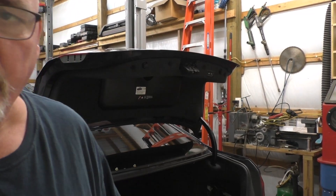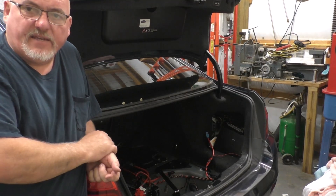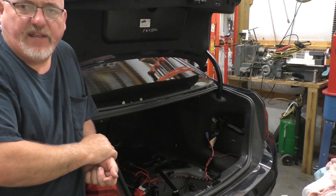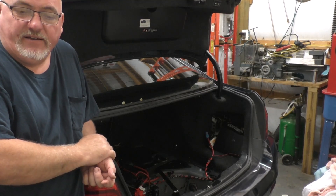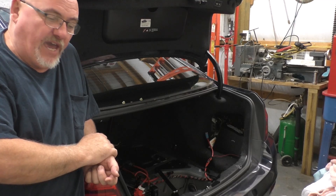Putting the battery in — it's a 95 frame if anybody's interested in replacing it. The 94 is about an inch and a half smaller, although it will fit in that vehicle and can be used — I've done it before. If it was mine I would, because that right there is about $260, where the 94 can be had for $140.